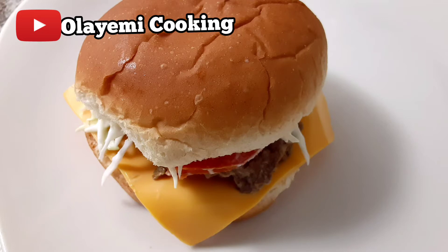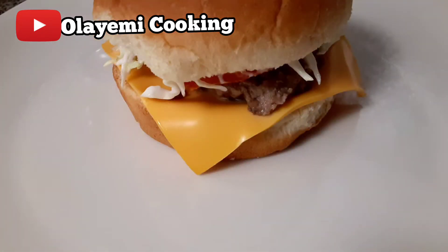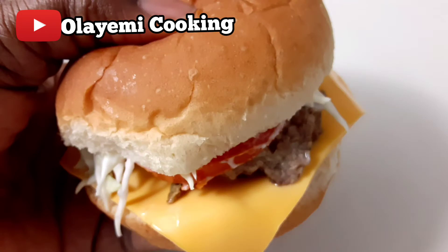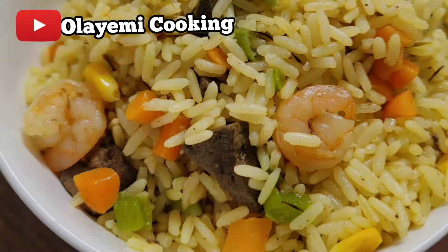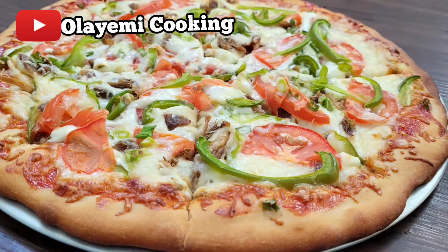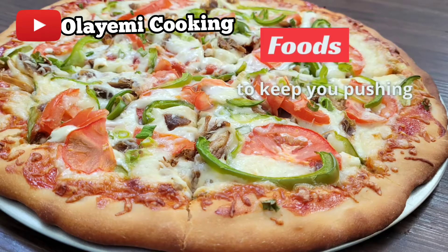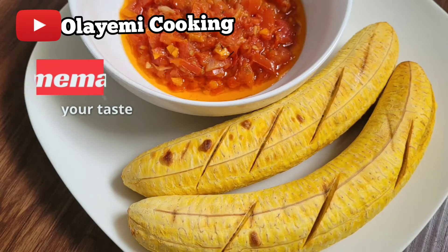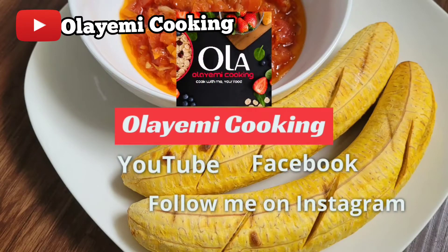How to make a burger with ground beef. I'm going to show you how to make this burger recipe. Welcome to Alayemi Cooking Channel — if you're new here, you're welcome. Thanks so much to all new subscribers for being supportive of my channel. I aim to give you simple ways to make delicious and easy homemade recipes.